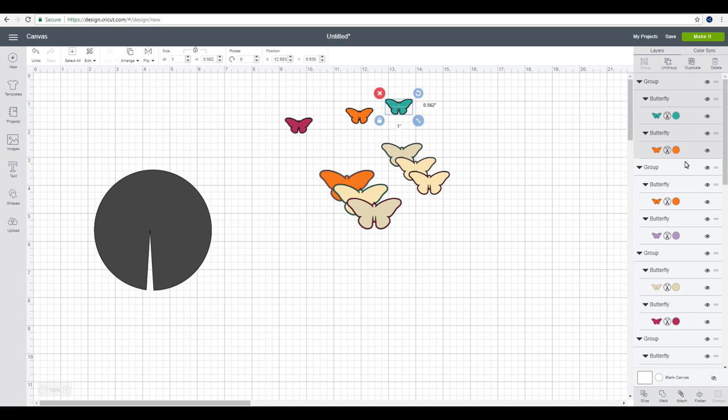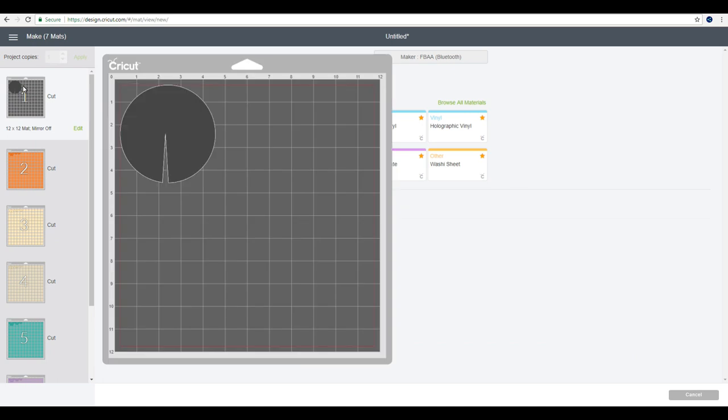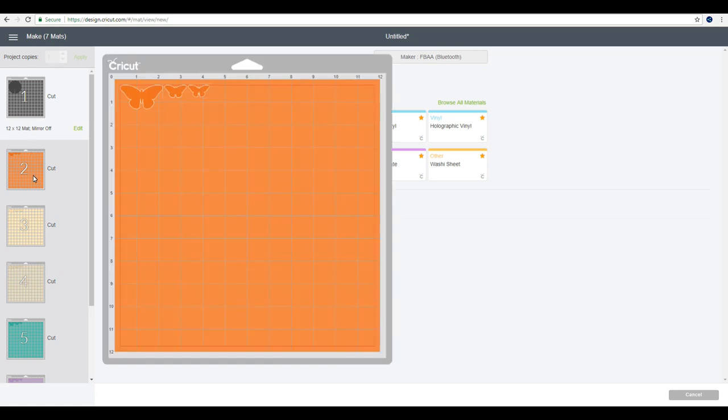I know I'm going to need more butterflies than this, but I always start out with a few and go back into Design Space to cut more. I'd much rather cut out two less and go back than cut out far too many. We're then going to go to make it. You can see I've got all my mats here — I go through and work out what materials I'm going to use, then continue.